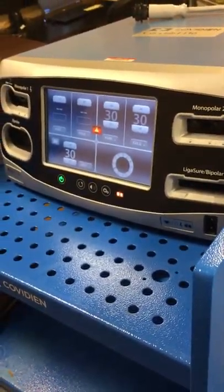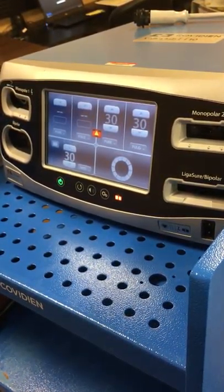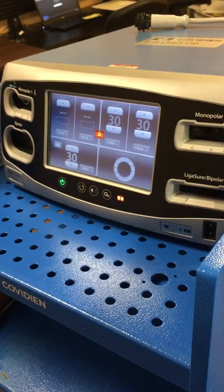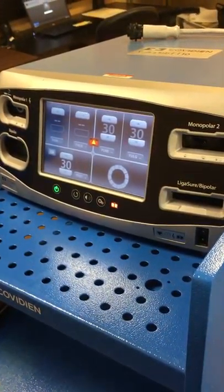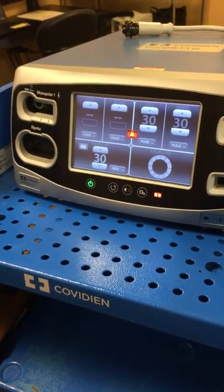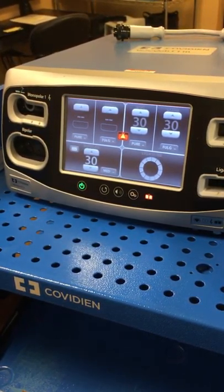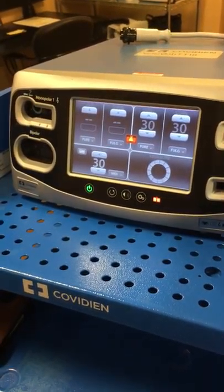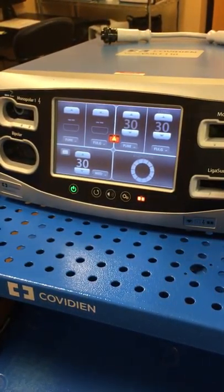It's much more consistent energy delivery than the previous version, which is called the Force Triad. You may be familiar with that already. The Force Triad would make decisions 3,333 times per second. Just to give you a frame of reference on how this machine has been enhanced, the FT10 makes decisions 434,000 times per second, so it's got excellent and very consistent energy delivery.